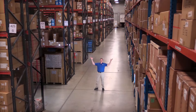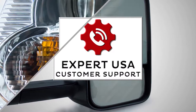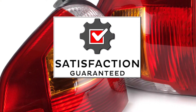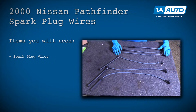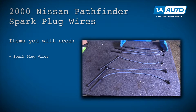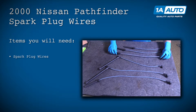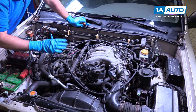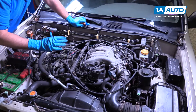Hi, I'm Mike from 1A Auto. We've been selling auto parts for over 30 years. We removed the hood so that it's easier to see on camera, but you don't have to do this to do this job.